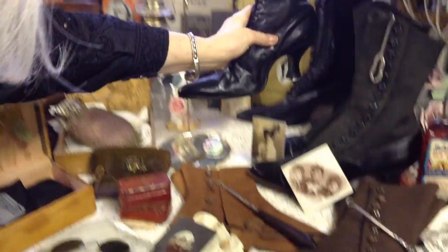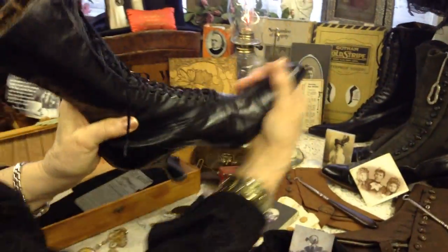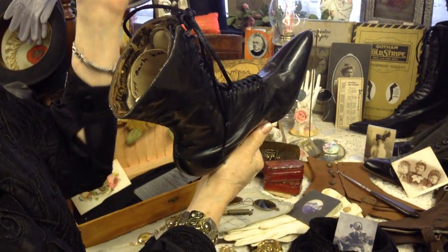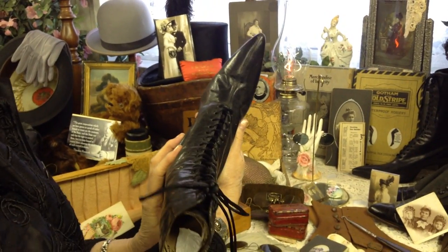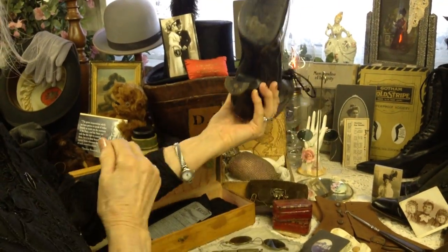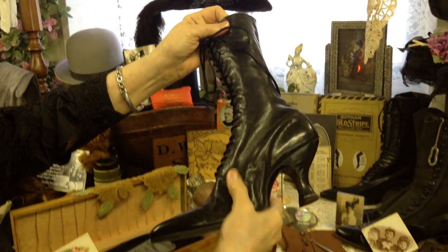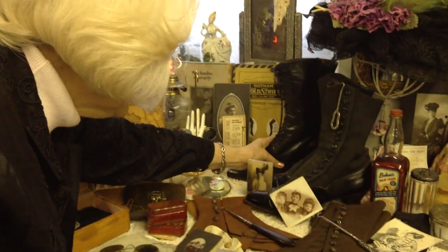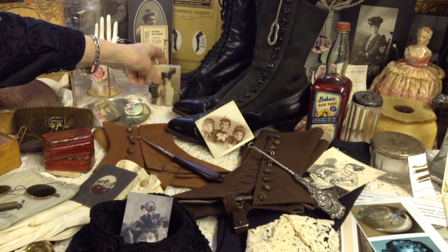This beautiful pair of shoes — oh my goodness. The outlandish pointed toes we just went through in the 90s and early 2000s — see where they got it from? Their great-great-grandmothers were doing the same thing. Isn't that amazing? And the leather is just so supple and so beautiful. So much more than 100 years old.